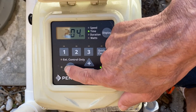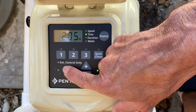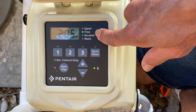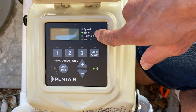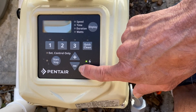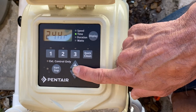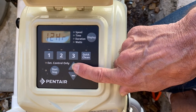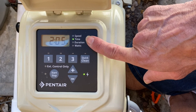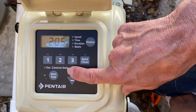First thing to do is hit this stop/start button to stop the pump. The first step we're going to do is set the time. So what you do is hold on to the display button and it'll flash 12-hour or 24-hour. You can use the up and down arrow to move it down to 24-hour for military time or 12-hour. There's been a time change and now the pump is not reading the right time.